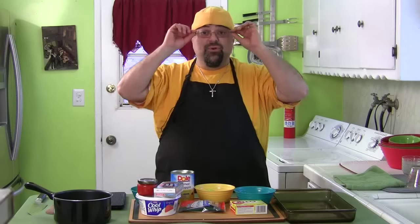It's a double header. Last week we did Aunt Myrna's recipe with the coleslaw — amazing. This week we're doing party cheese salad.